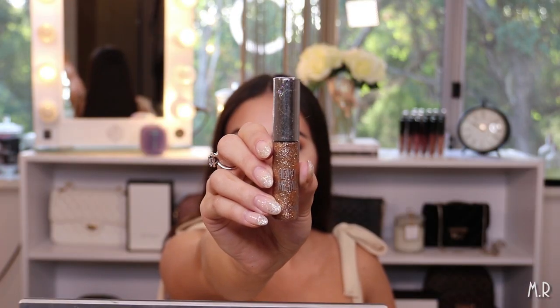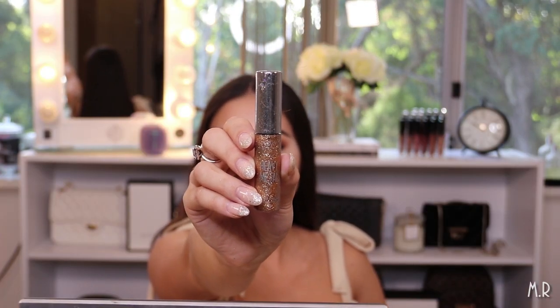Before I apply lashes, I'm going to add a little bit of the Urban Decay Heavy Metal Glitter Eyeliner in the shade Starfire. It's a really nice bronzy color and I kind of want to add it just around the edge of my crease — I've been doing that a lot lately, outlining my crease. It's quite nice actually.